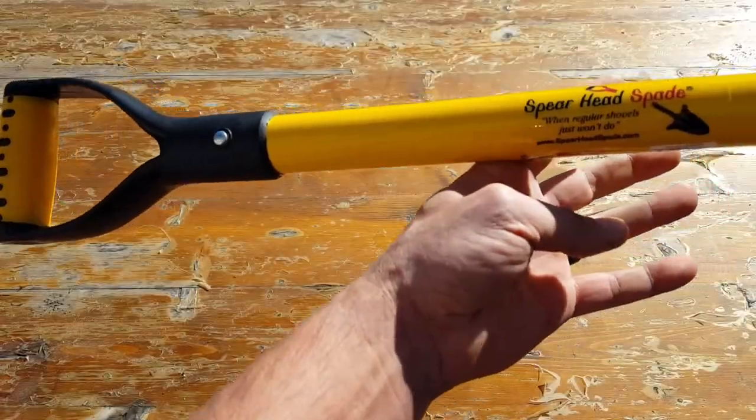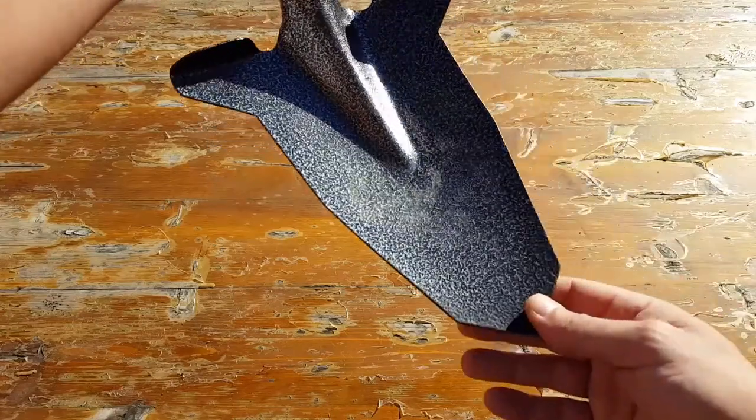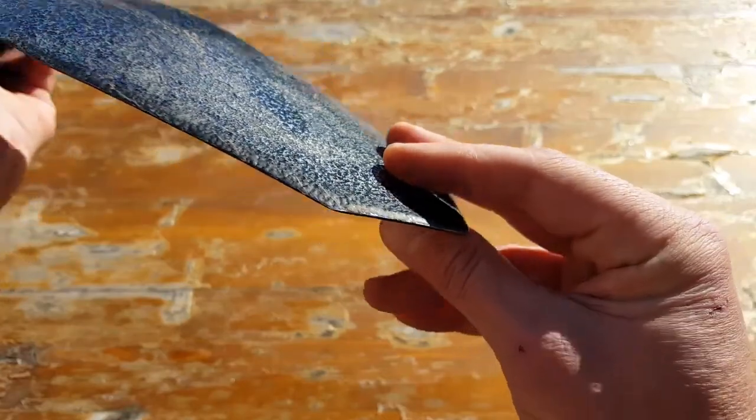Let's get into a bit of the specifications on this spade shovel. The spade part is designed like a spear, which enables you to make short work of anything that you're trying to entrench into.